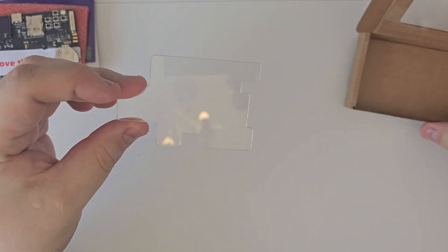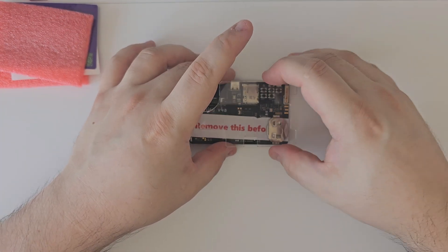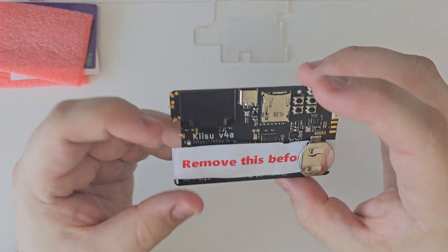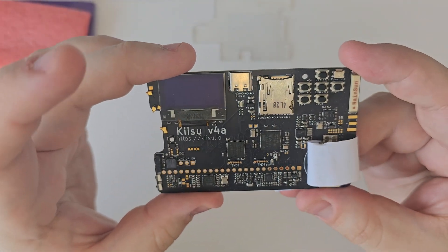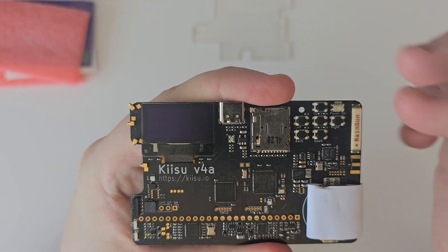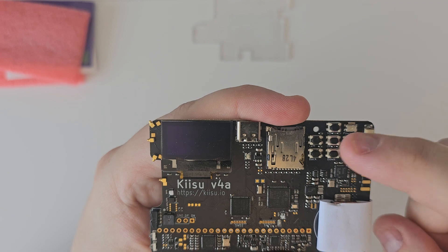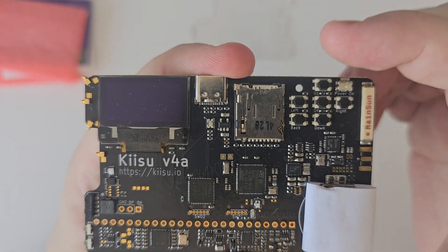There is also the acrylic face covering — I'm not sure exactly how it goes on, I'm guessing it's just a base plate, but we'll figure it out. Anyway, this is the board itself. This is version 4. I believe on previous models all the buttons were at the bottom and the battery was up top, so this is the current stage of the board.